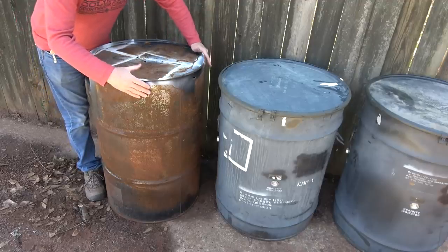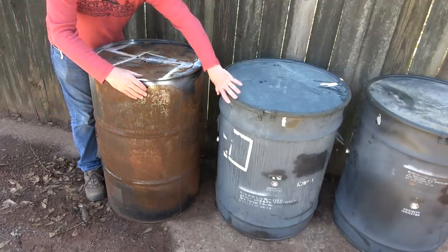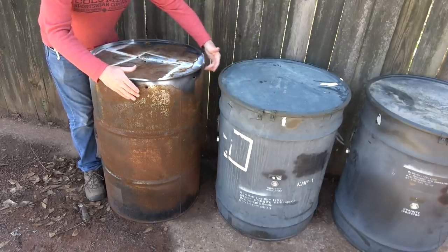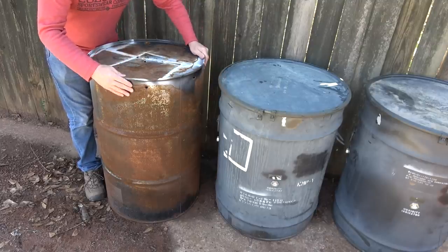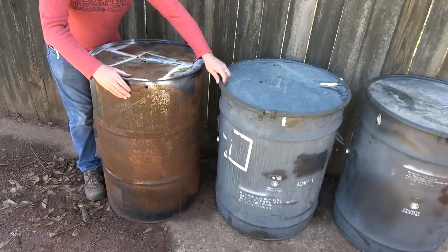Here we have one of the standard 55-gallon drums compared to the 58-gallon. We're looking at 32 inches in height and 24-inch diameter. We're getting about three inches higher with the 55-gallon, and these don't have the same features as these military surplus drums.